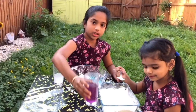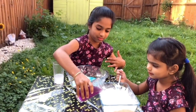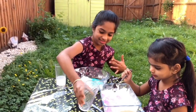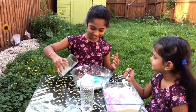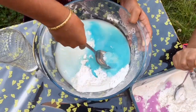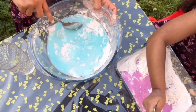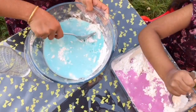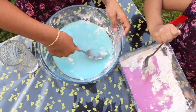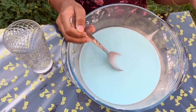My sister is using purple and I use blue. Now mix it. If it's still liquidy, then add more corn flour, corn starch.